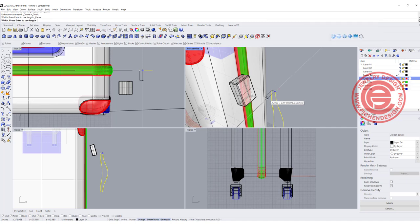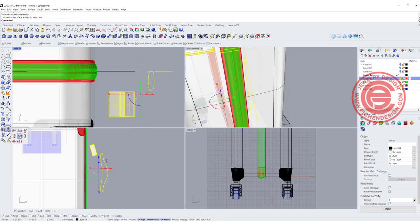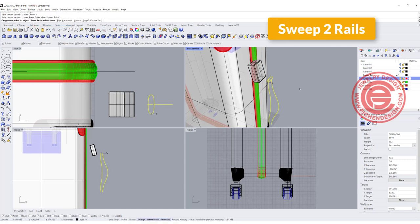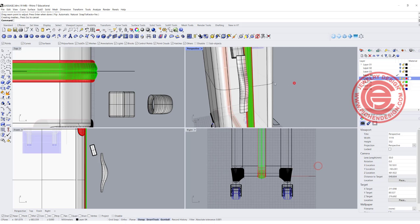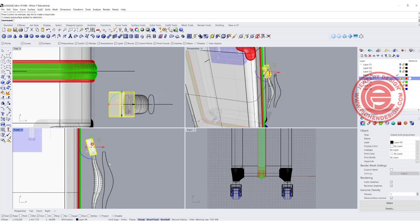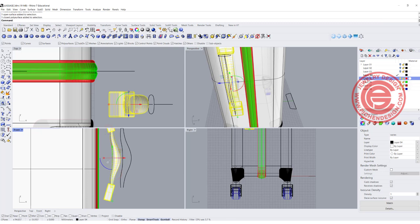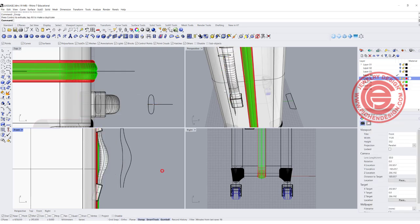Snap in one here, one here, coming up — don't want it too long, cannot be longer than the case. Let's align everybody by horizontal center and do Sweep 2 — Rail 1, Rail 2, cross section. If you don't like the flare, you can click Maintain Height and you'll get something like that. Bring this one close to here, and this one needs to be mirrored to the other side. Double-check if that is what you want, and move it back to here — something like that.